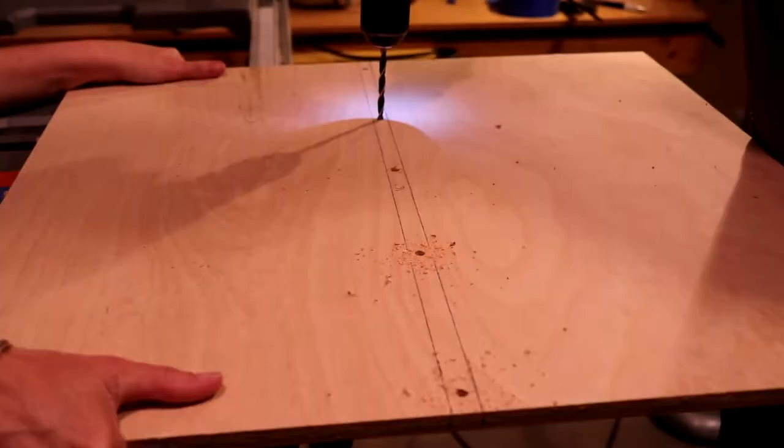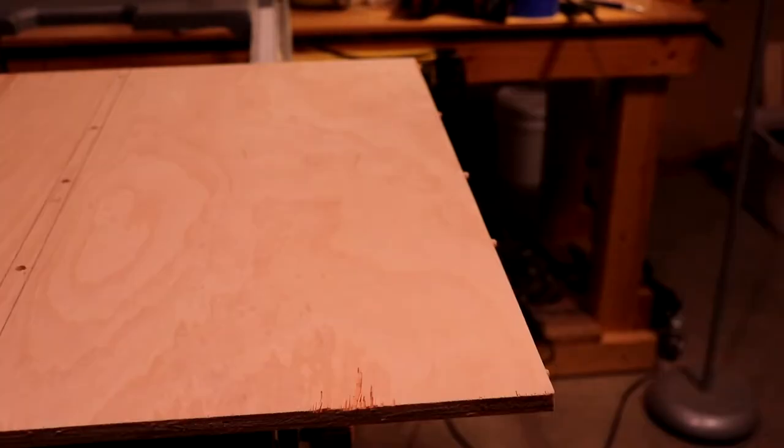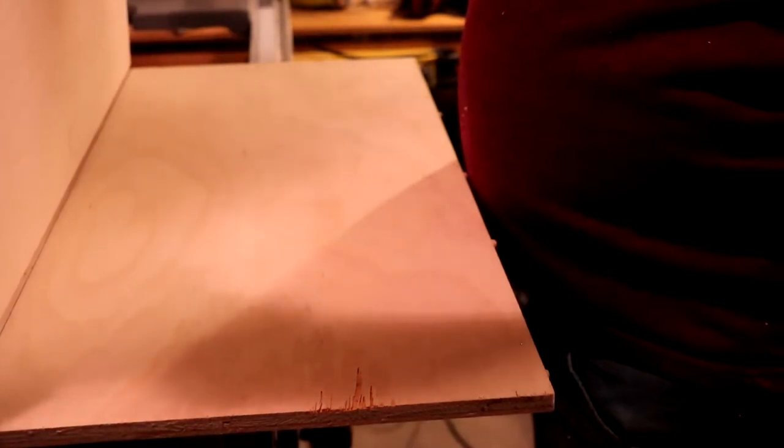And this is basically what it looks like — just drill straight through, no worrying about depth. And then a little dry fit just to make sure everything goes into place.